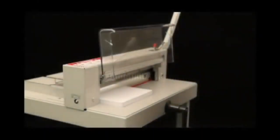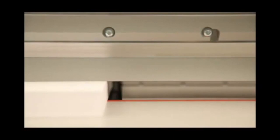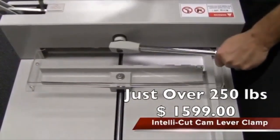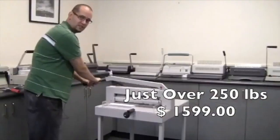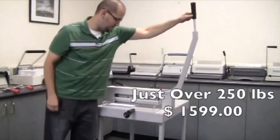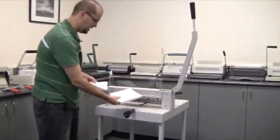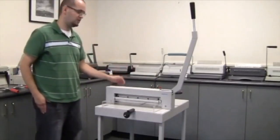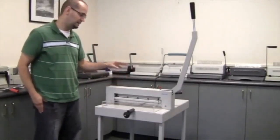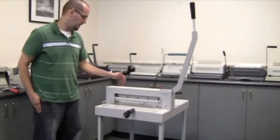A safety lock provides additional safety and peace of mind. The patented lever-activated manual clamping system allows the clamp pressure to be easily adjusted for different paper qualities. It brings the blade down — paper clamp on the back, make sure that's engaged before you bring the cutting blade all the way down. It's extremely easy, very little pressure needed. Once you're done cutting, just lift it back up. This stacked paper cutter is excellent for light to medium volume paper cutting jobs.